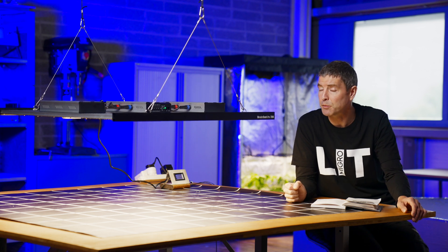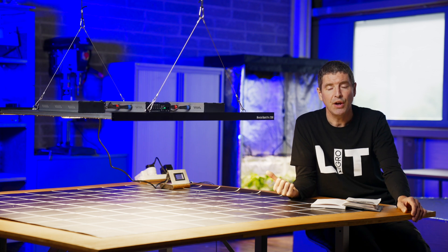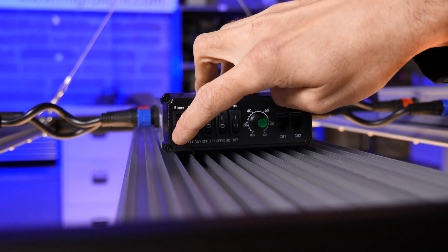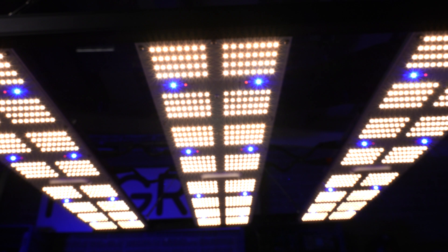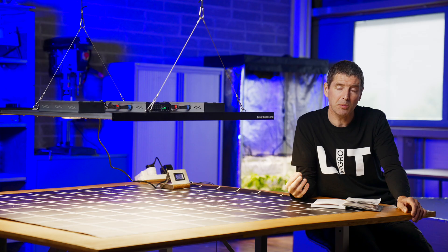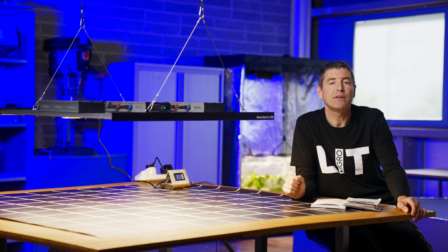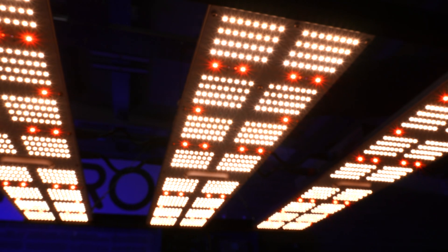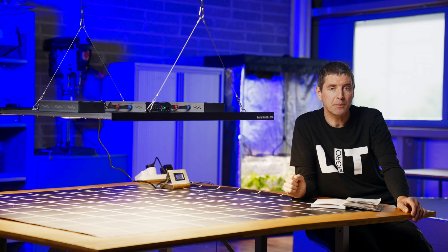A big feature of this light is its spectrum control. As you can see here, you've got different switches for different stages of growth. The veg switch illuminates the white LEDs and adds blue LEDs to increase the proportion of blue in the spectrum for short, dense growth during the veg stage. Then you can switch it over into bloom for the flowering stage, where the red LEDs come on for higher photosynthetic efficiency to maximize yield.